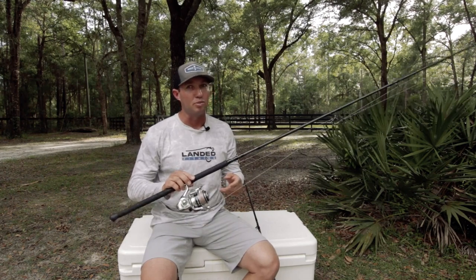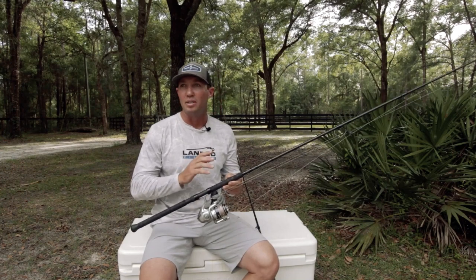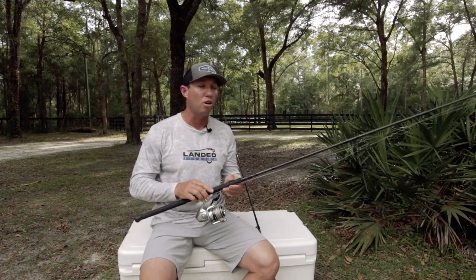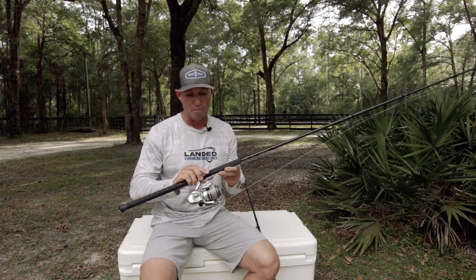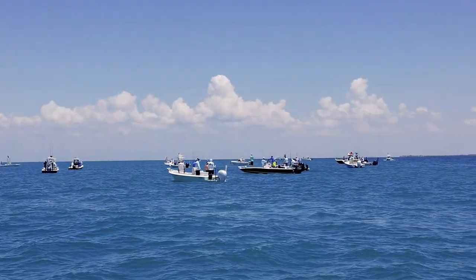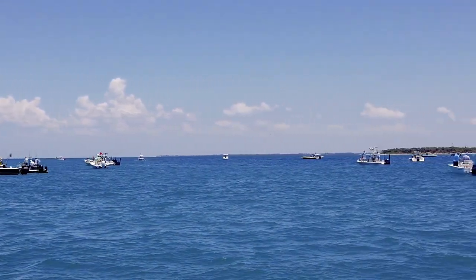These Reaper rods have proven to me that they can do everything from bass to Goliath groupers — tuna, you name it. We've caught fish on every rod they make and they last. I'll put the link below to reach out to Austin with Reaper rods and get your hands on one. Next I'm gonna talk about where we fish for tarpon — anywhere from bays to passes and even up on the flats.